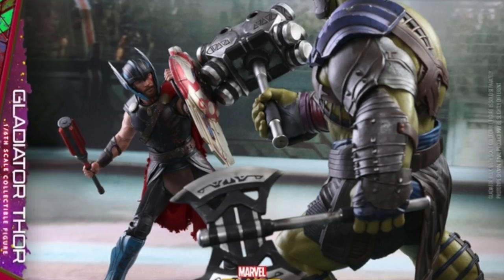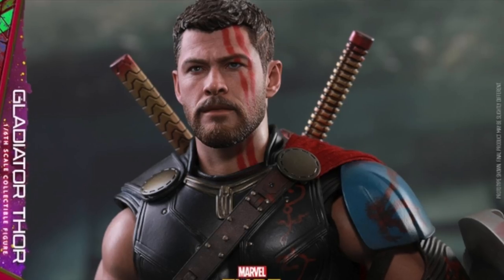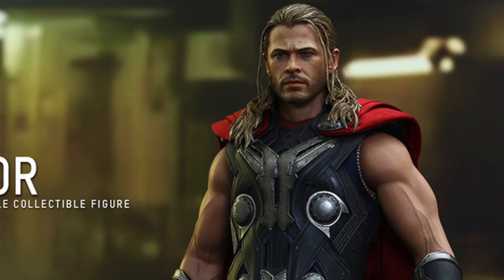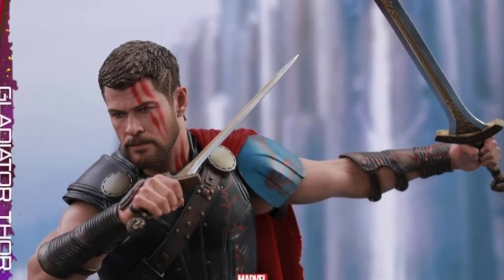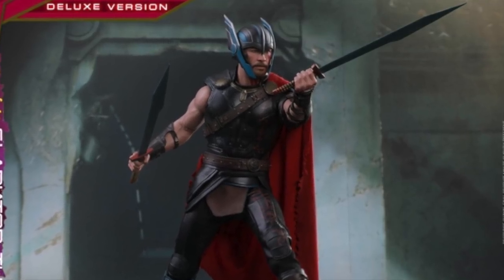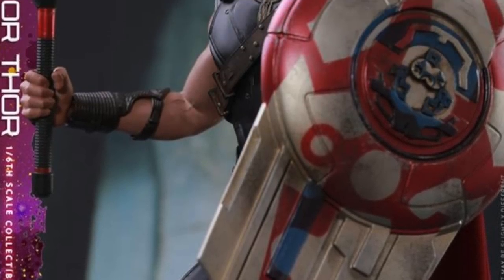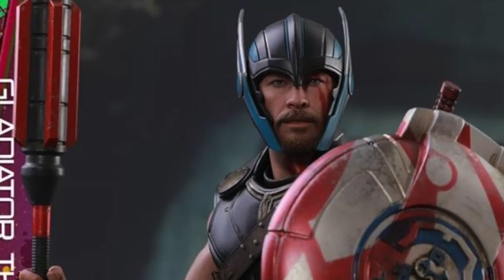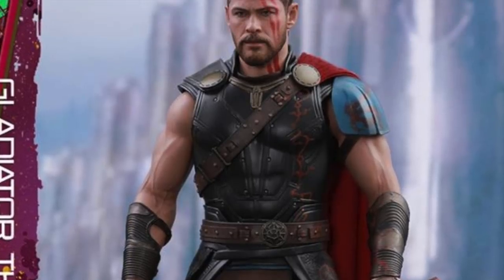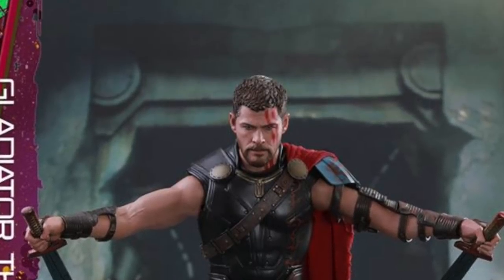As you can already see, we're getting that rubbery material for the arms once again. We saw something similar with the Wonder Woman figure and the Age of Ultron Thor figure. It looks like there's not a whole lot of posability in those arms, but Hot Toys said the same about the Wonder Woman arms and I was able to get those to move a bit more. The elbows will bend to at least 90 degrees, which looks very realistic and is preferred over seeing big cuts in the elbows for most people.